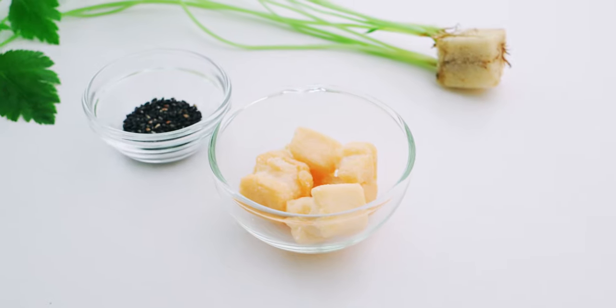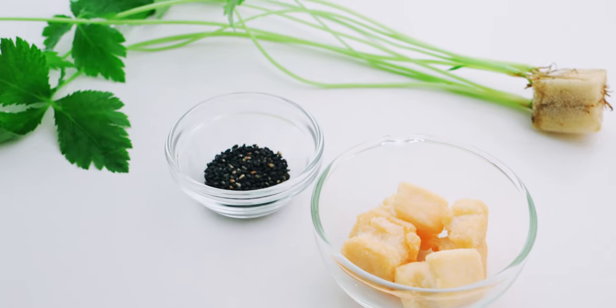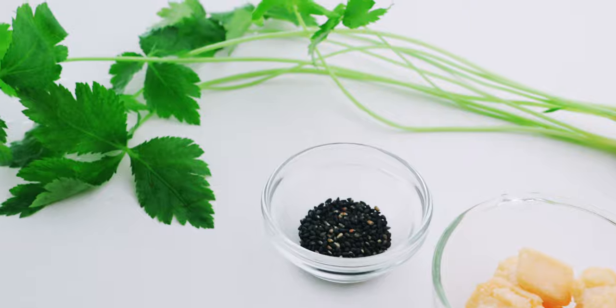For the toppings, I have about 15 grams of rice crackers, a half teaspoon of black sesame seeds, and some mitsuba.